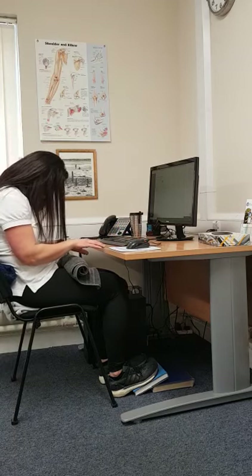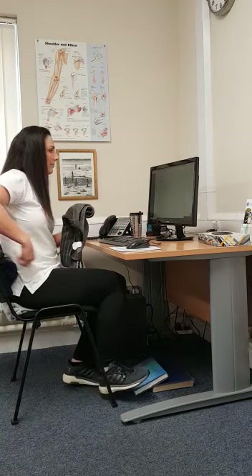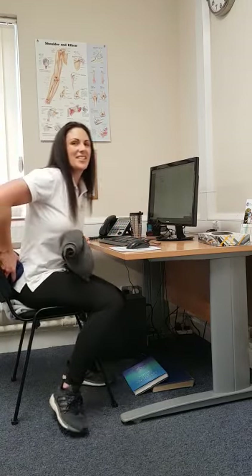Please avoid sitting on the sofa on your laptop like this — it will lead to you having to come for more appointments. Any questions, just ask us at Cityway Healthcare.